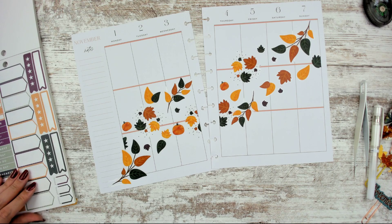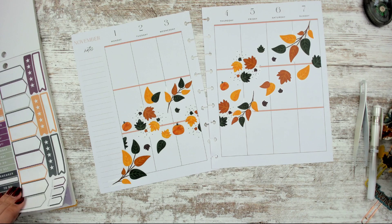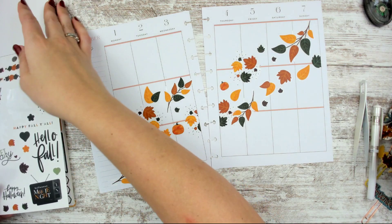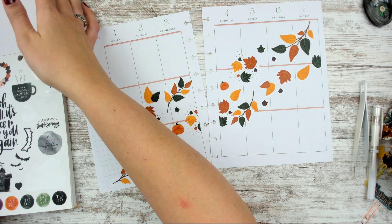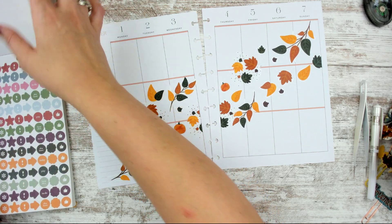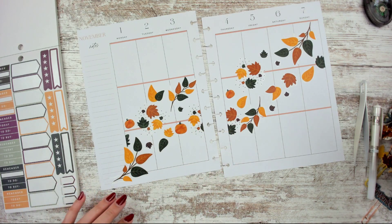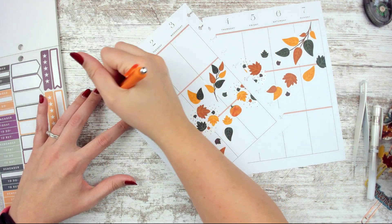I'll go ahead and grab my calendar so I can write things as I go. One of the things I like to do is my dinner sticker, but I don't think I have a sticker to use as a header for my dinner sidebar because I used them all in another plan with me. I think I'm going to go with orange — I need to wipe that out.